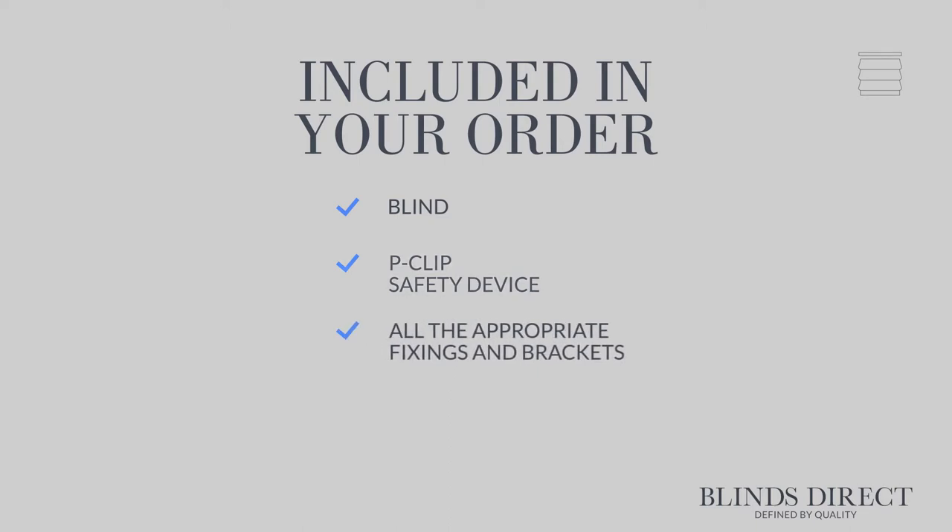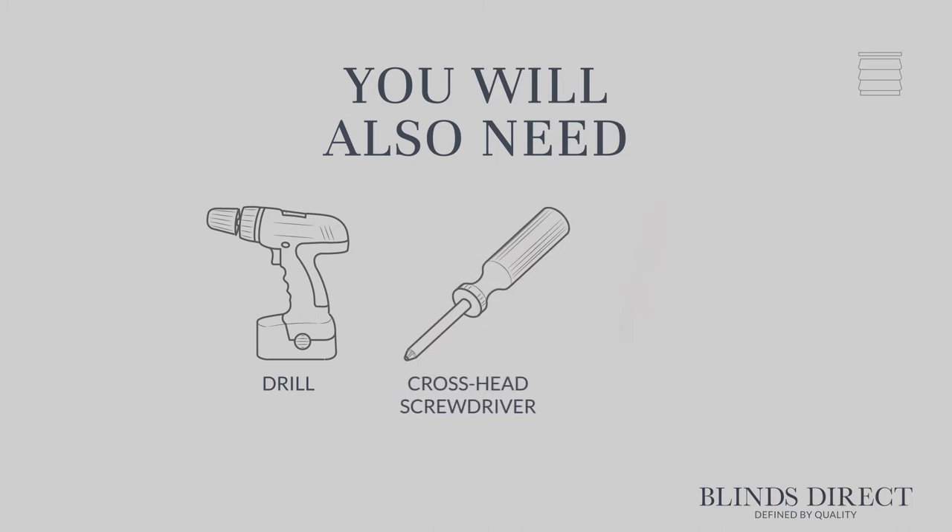When you receive your order, you will find the following in the box: your new blind, a P-clip safety device, and all the appropriate fixings and brackets. You'll also need a drill, a crosshead screwdriver, and a pencil.